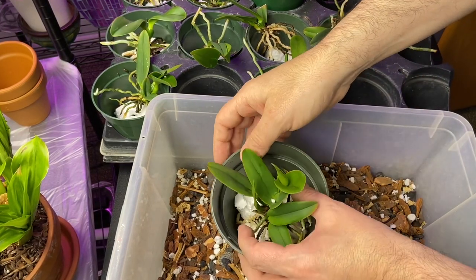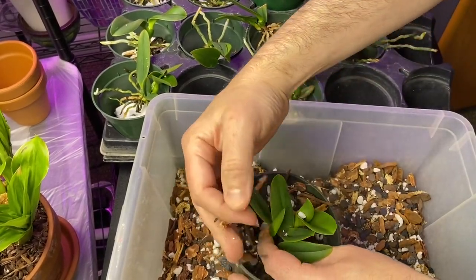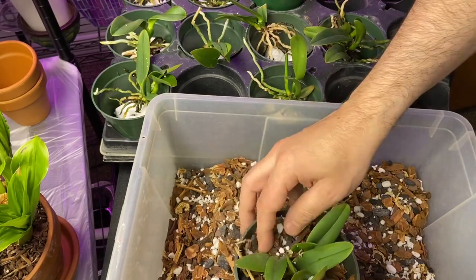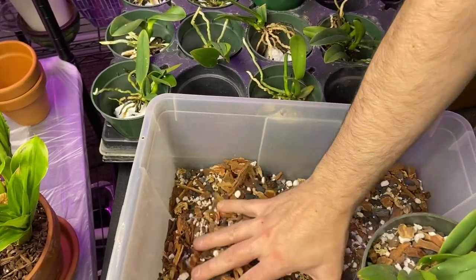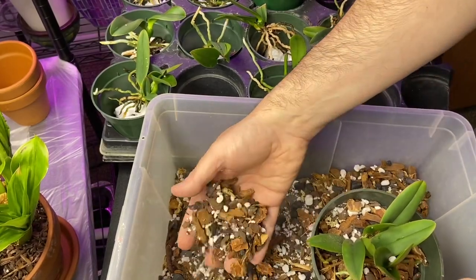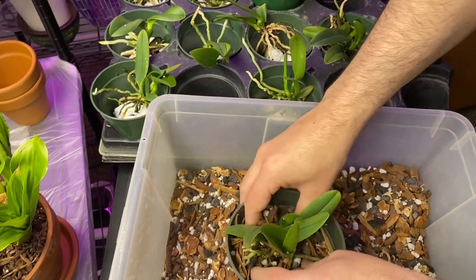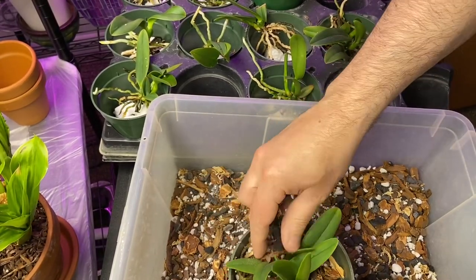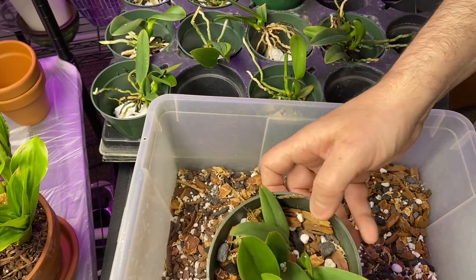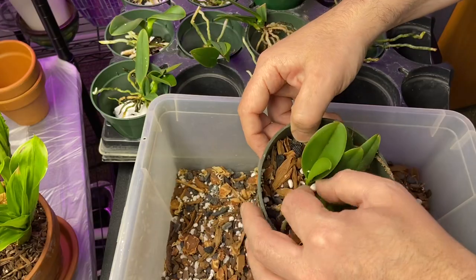Now we're just going to pot these up. Pretty straightforward — take the mix and put it in. I had to add some additional bark since I ran out of orchiata, but that's fine. Give it a really good tap down. Less is more with orchids — I don't overdo it. This one's ready to go. I'll put a label in and carry on with the others.